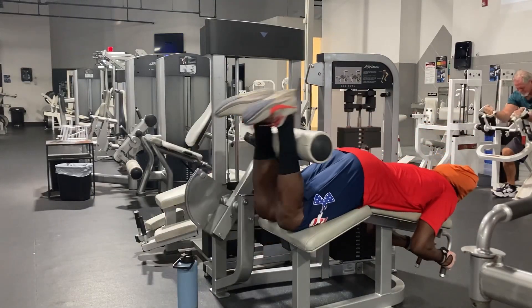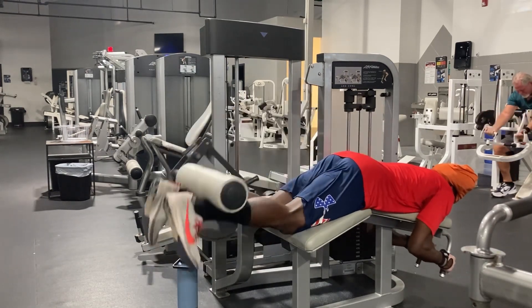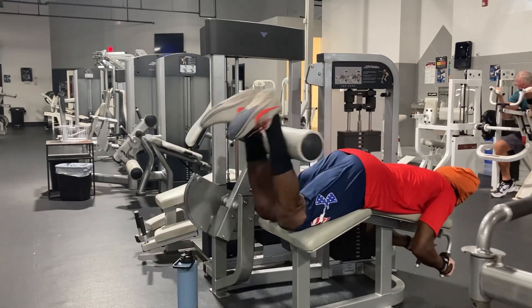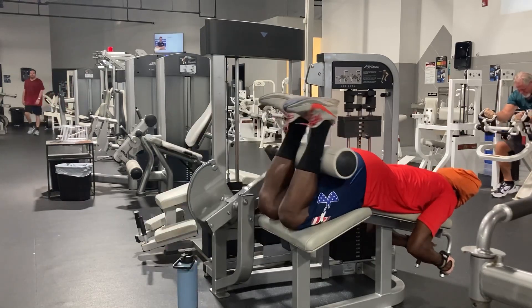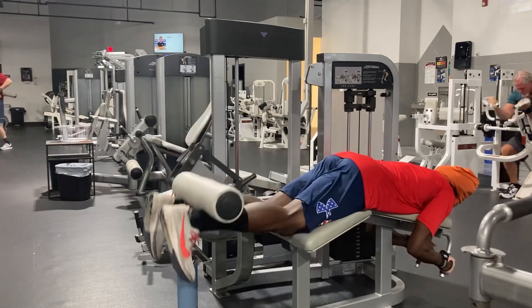You see the hamstring curls next — getting the back of that leg. When you're training your legs, make sure you're hitting all different angles and different variations. Take your time, choose a way that works for you. Make sure you like, comment, and subscribe.